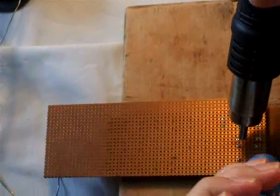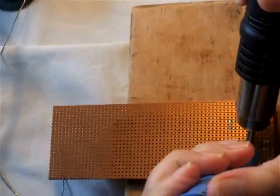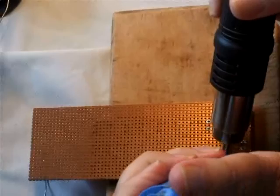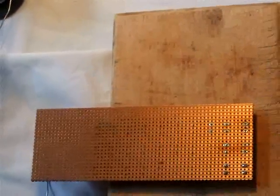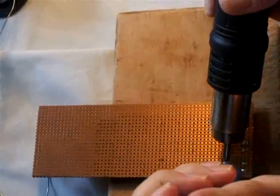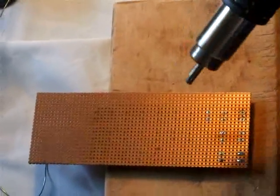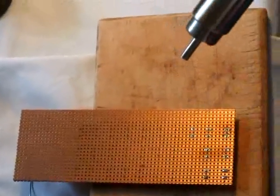My problem there was I had the airflow going through it way too slow. Now we're cooking with gas. The solder sucker's full of solder.